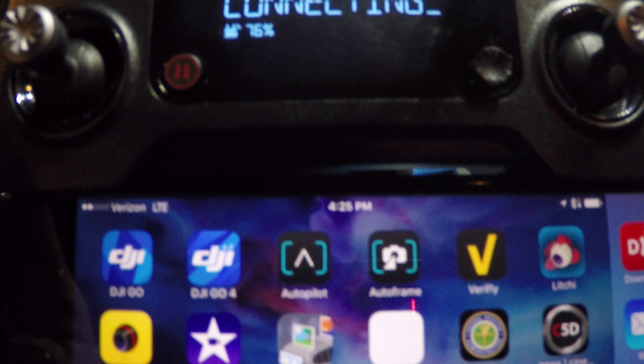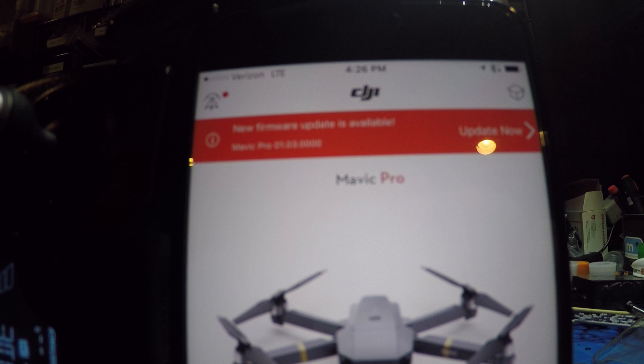You're going to want to get those downloaded. For this demonstration we are going to be using DJI GO because it will allow us to go forward or backward with the firmware update or upgrade. If you open up the app you're going to see that there is a red indicator at the top telling us that there is a new firmware update available. I've already installed that and rolled my firmware back for the purpose of this demonstration, so let's take a look at what we need to do.